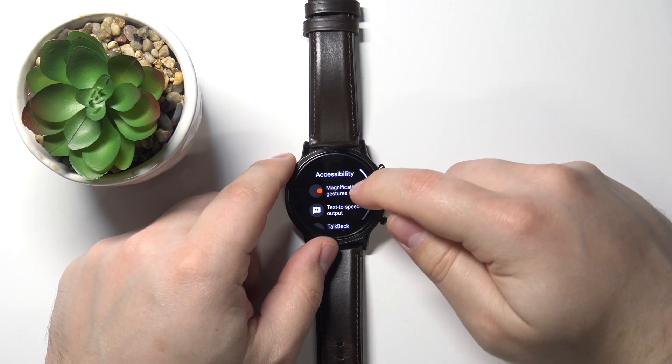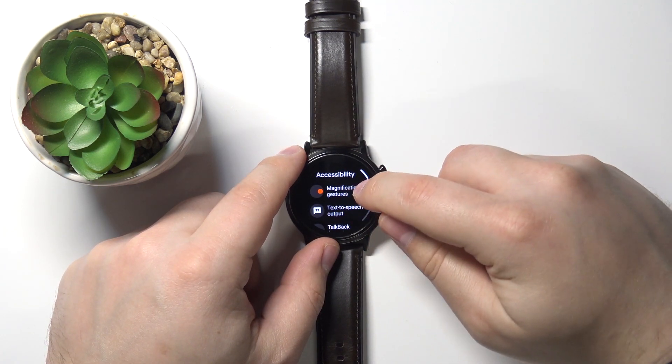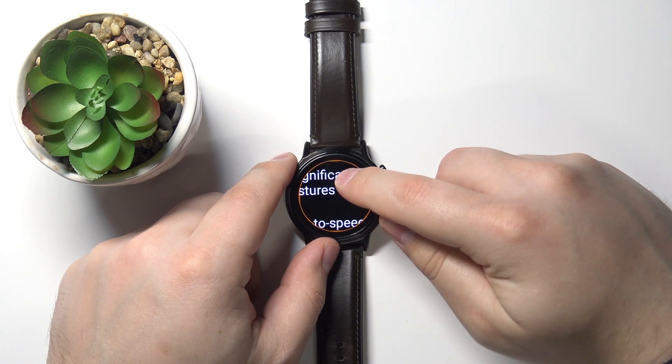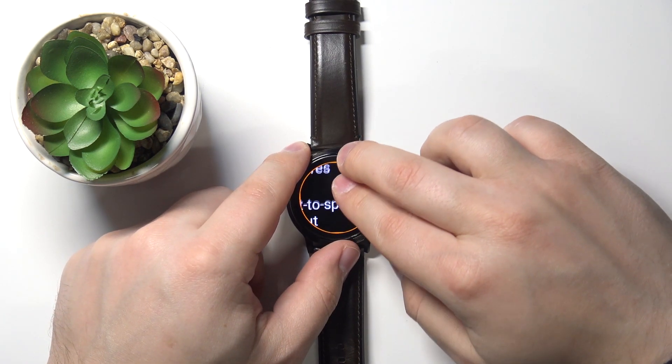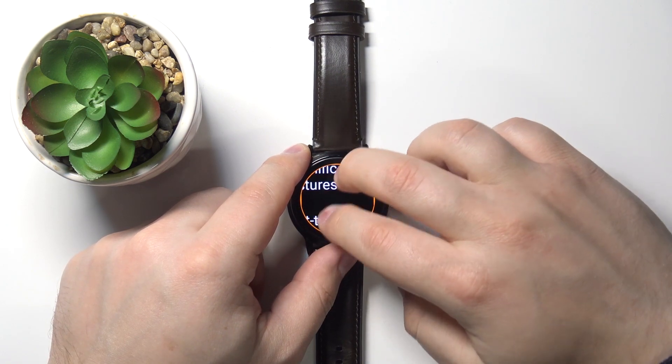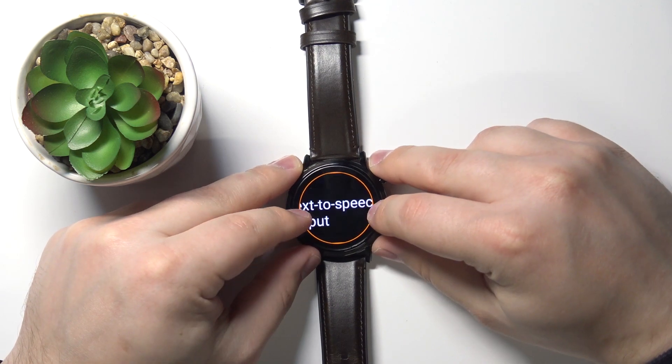Not my bad — triple tap it. Let's try again. Like this. You can use two fingers on the screen to move around, and you can also zoom in and zoom out by pinching or unpinching two fingers on the screen.